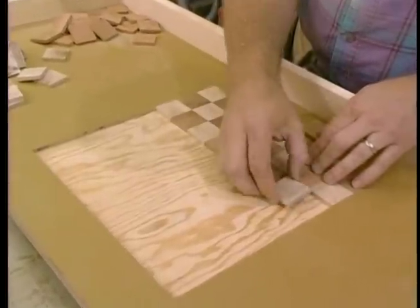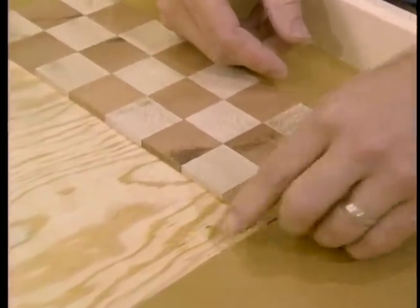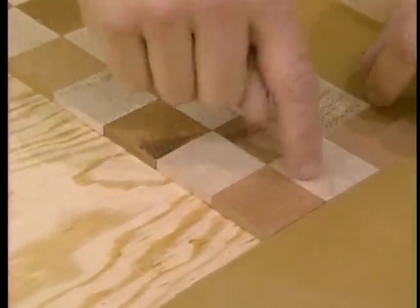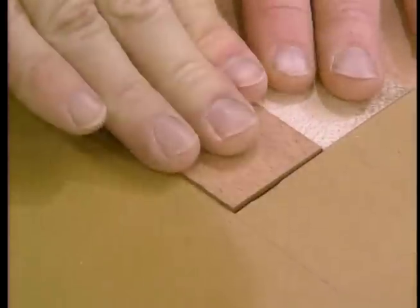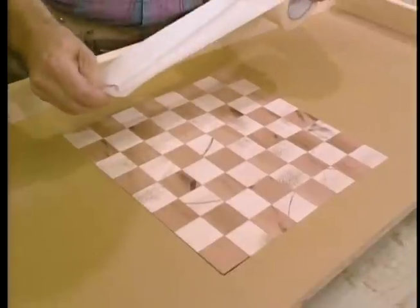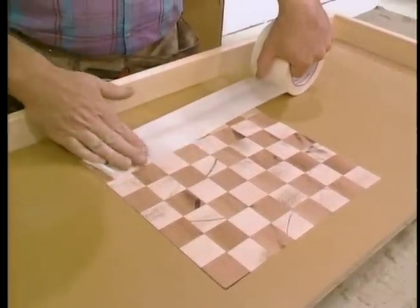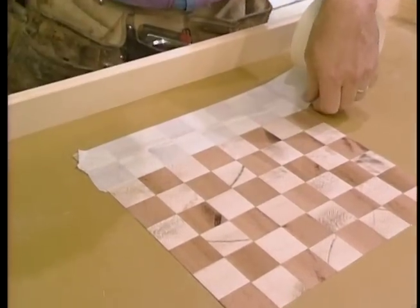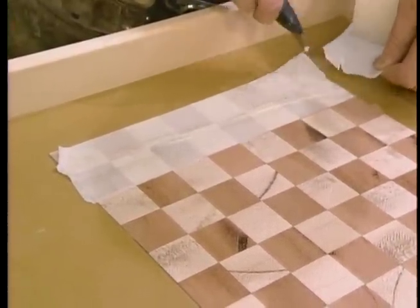Next I dry fit the pieces in the mortised area — so far so good, they're fitting okay. I also took the time to alternate the grain: the maple runs this way, the mahogany this way. Alright, that's all the pieces dry fit. Now I could pull each piece out one at a time and glue them in place, but that would take forever. So what I'm going to do is put some masking tape over the entire surface so that I can pull it out as a unit, apply some contact cement, then reset it into the mortised area.